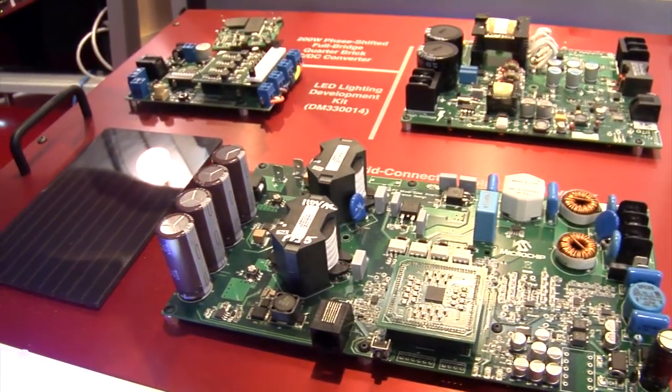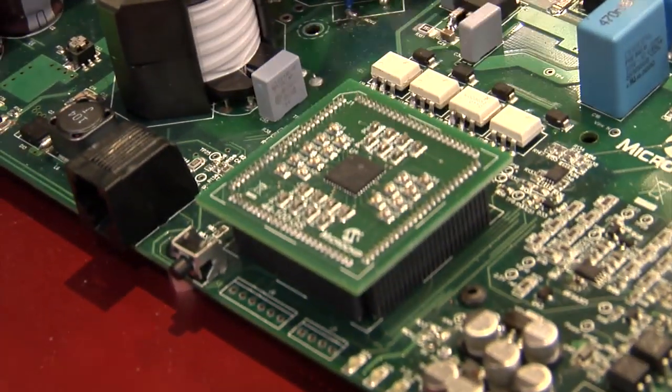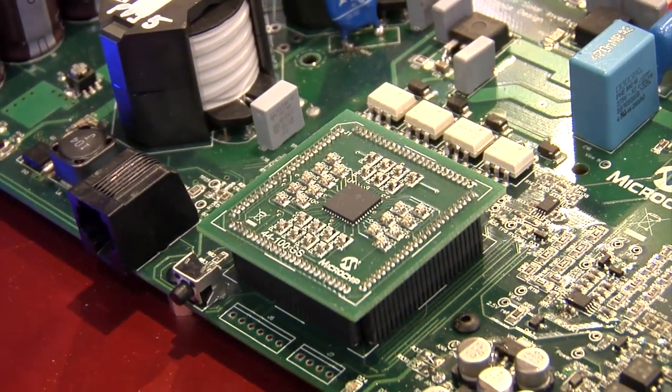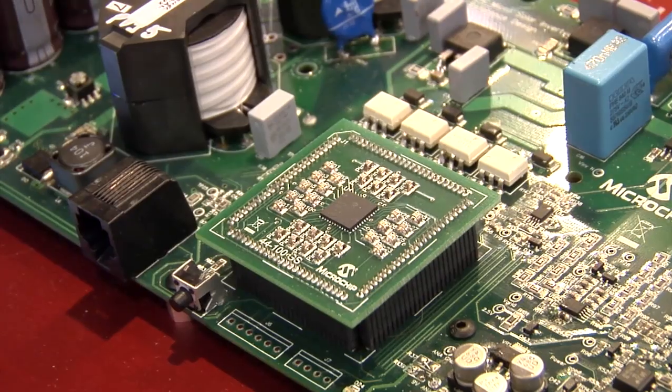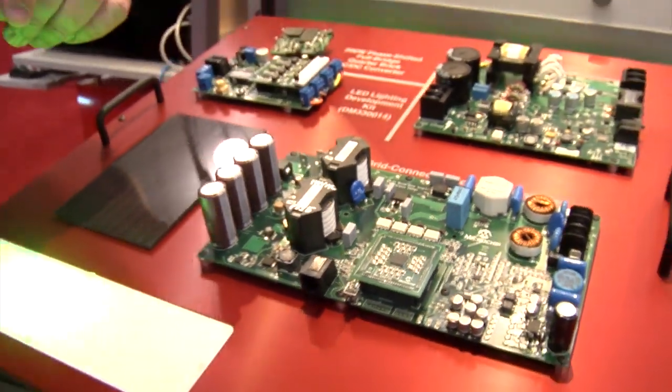The Microchip part that makes all this work is our dsPIC, featured at the center of the board here, and as you can see it's a real small component. The rest of the circuitry on the board is meant for handling the 220 watts of power.